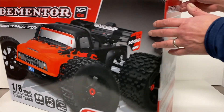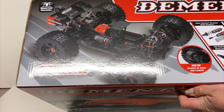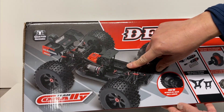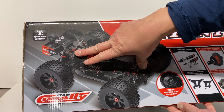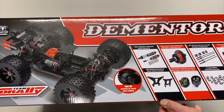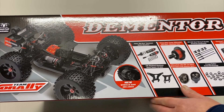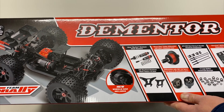I must have done something wrong but let's take a look at the box. Here's what the vehicle actually looks like — pretty much like a short course or 8th scale style chassis with a short wheelbase and long arms like a Truggy with big tires. They do make two versions of this: the Dementor and also the Jambo I think it's called. Pretty much the same vehicles with just different tires and bodies. I went with the Dementor because I liked the tires a little better.